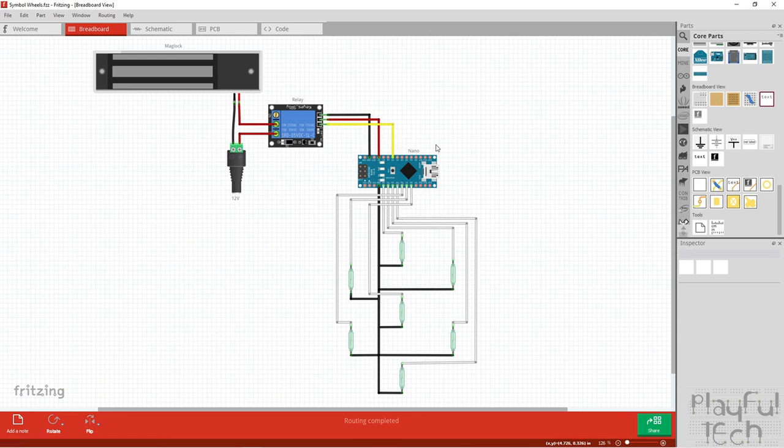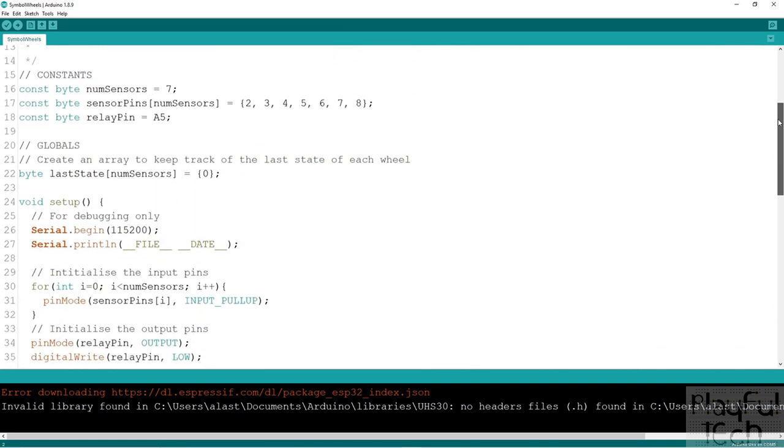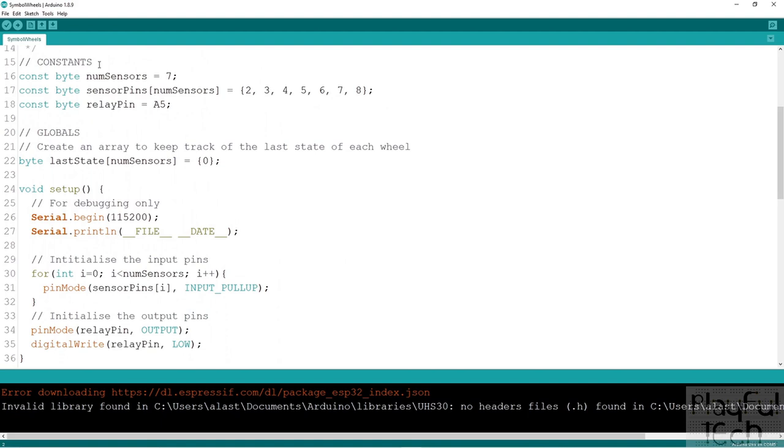Here is the Arduino code running on the Nano, responsible for monitoring all sensors and triggering the relay when every wheel is in the correct position. Starting with constants: we're using seven sensors, one for each wheel, wired into GPIO pins two through eight. The relay pin is wired into pin A5 to send our output trigger. There's nothing special about these pin choices — you can reassign them or change the number of sensors as needed.